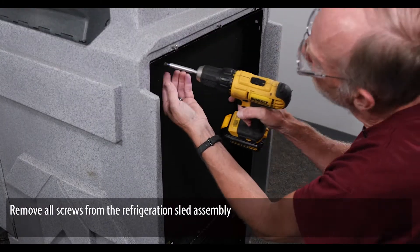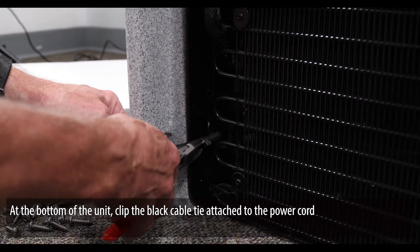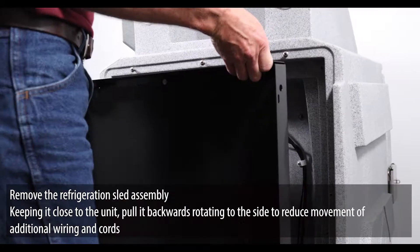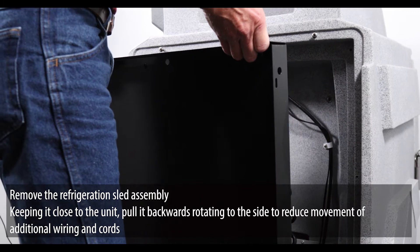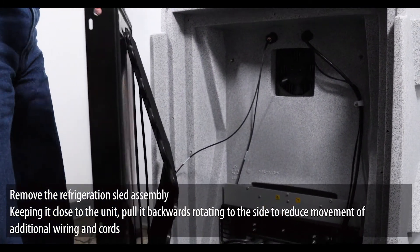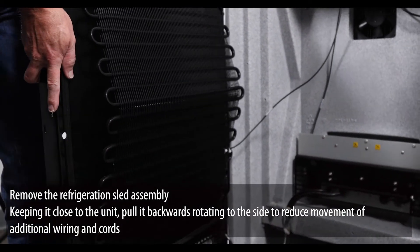Remove all screws from the refrigeration sled assembly. At the bottom of the unit, clip the black cable tie attached to the power cord. Remove the refrigeration sled assembly, keeping it close to the unit — pull it backwards, rotating to the side to reduce movement of additional wiring and cords.